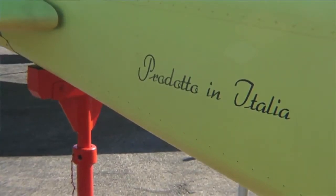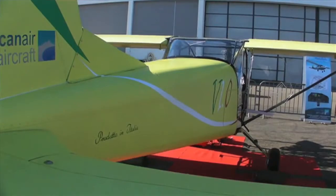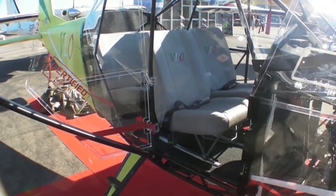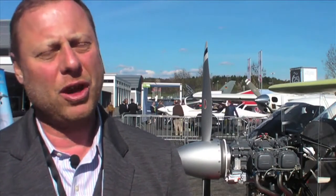In terms of pricing, it would be something between LSAs and a Cessna 172 and other upcoming aircraft. We are now saying that our target price is about 200,000 euro, and depending on exchange rate, we're talking in the range of 250,000 US dollars.